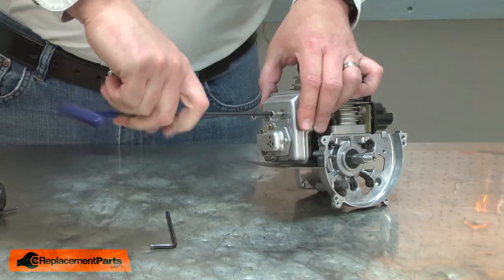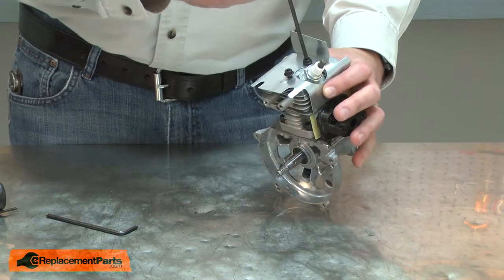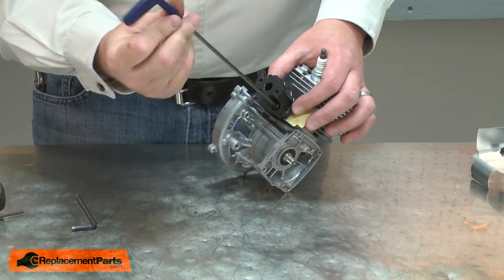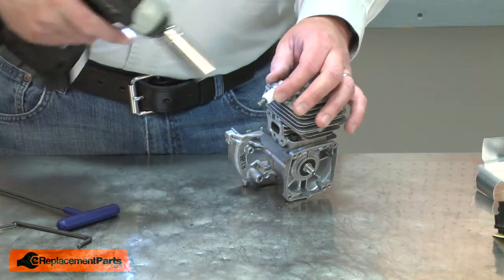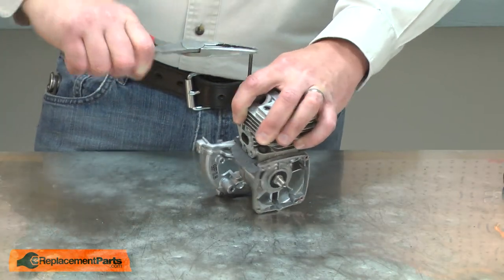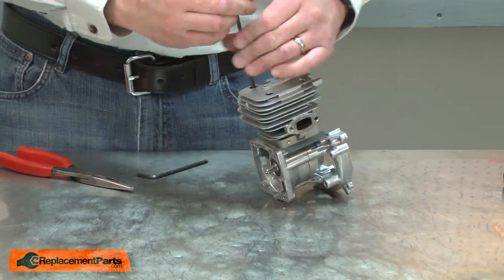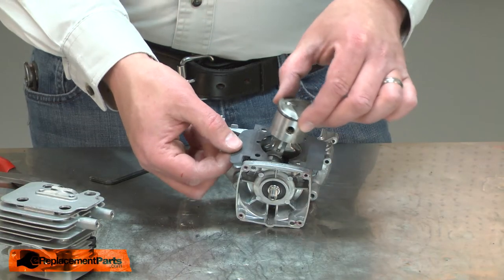Next, I'll remove the muffler, the heat shield and the isolator. Now I'll remove the spark plug. Now I can remove the cylinder from the crankcase. And I'll remove the cylinder gasket.